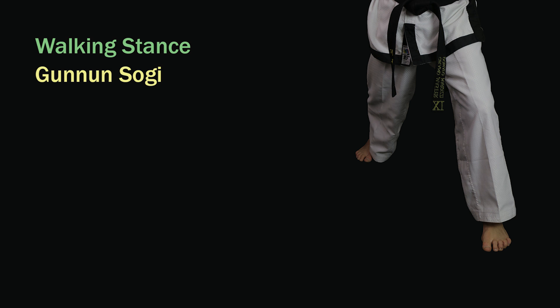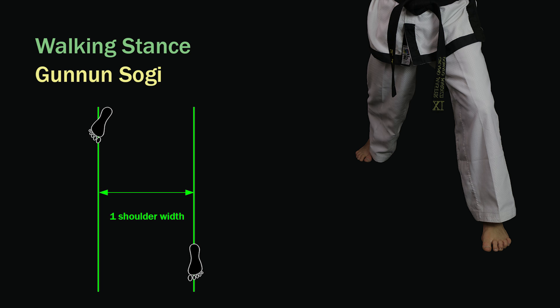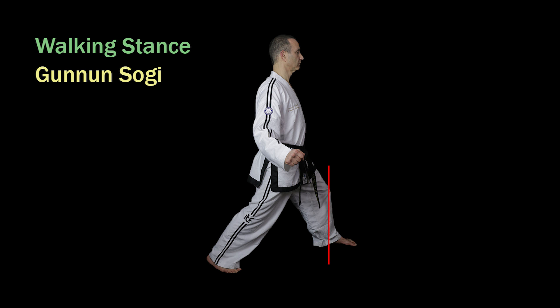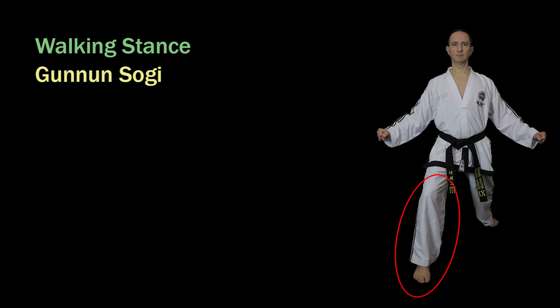Walking stance in Korean is Gununsogi. The front foot points forward and the rear foot points outwards but not by more than 25 degrees. The stance is one and a half shoulder widths long measured from the toes of the front foot to the toes of the rear foot, and one shoulder width wide measured from the middle of the instep of both feet. The weight distribution is 50% on each leg. The front leg should be bent so that the knee is directly above the heel, and the rear leg should be completely straight with the body vertical. Since the weight distribution is 50% on each leg, it's the front leg that determines whether this stance is left or right. So when the left leg is in front it is called a left walking stance, and when the right leg is in front it's called a right walking stance.